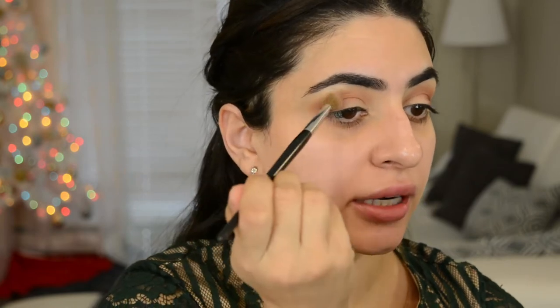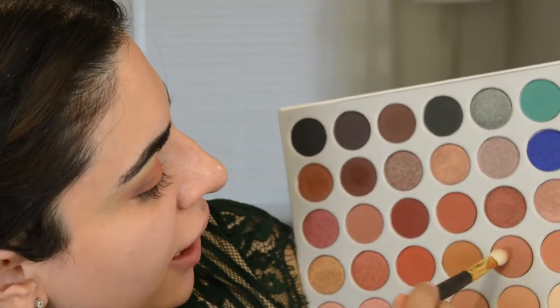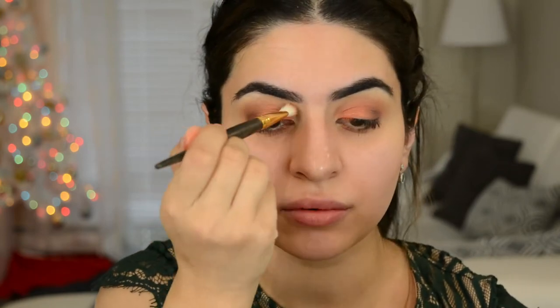So I'm taking a big fluffy brush now with a little bit of that transition color, and I'm gonna use that to just blend everything out, make sure everything looks nice and pretty. Now I'm gonna go into Kat Von D Metal Crush Eyeshadow — this is the color Dolce, I think. It's a really beautiful bronzy copper color. I'm gonna take that and put it on the lid. I'm gonna go into this shade right here and use that to just blend that crease color into the lid color.